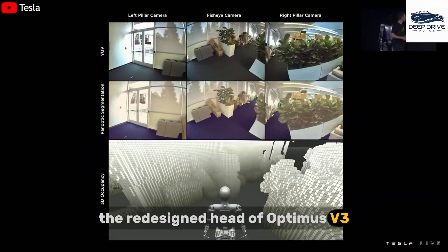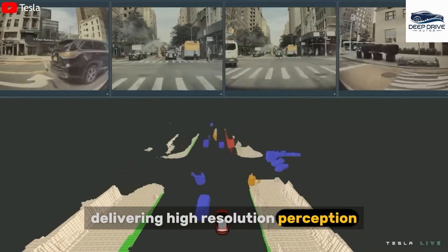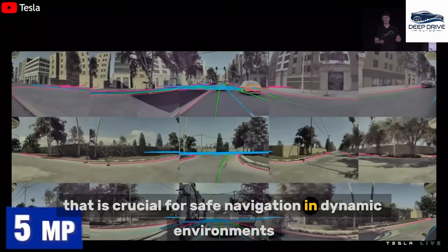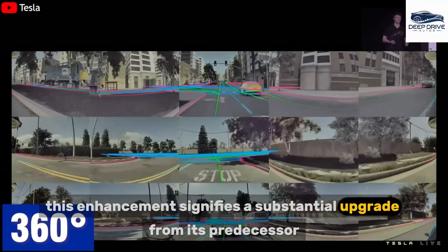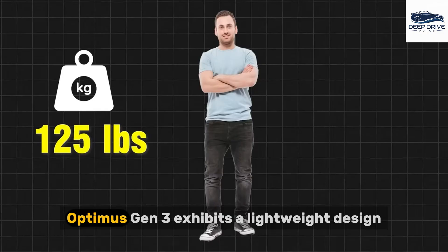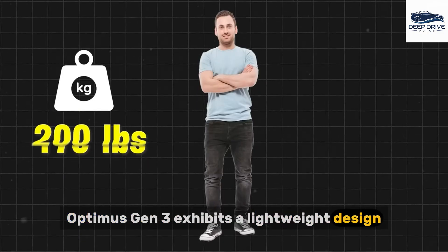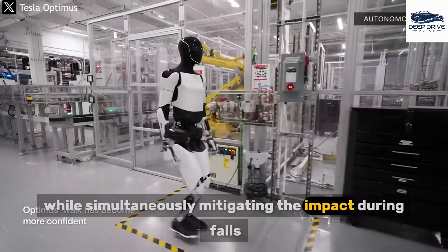The redesigned head of Optimus V3 incorporates advanced sensors and cameras, delivering high-resolution perception that is crucial for safe navigation in dynamic environments. This enhancement signifies a substantial upgrade from its predecessor, Generation 2. In addition, Optimus Gen 3 exhibits a lightweight design, which enhances its maneuverability while simultaneously mitigating the impact during falls.